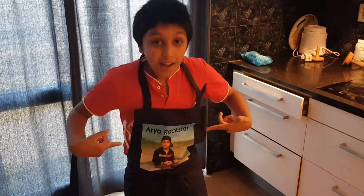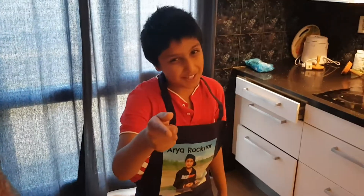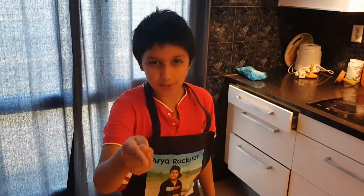Welcome back to my channel! I got this new apron — pretty awesome, it's the best. Today we'll be making noodle soup.